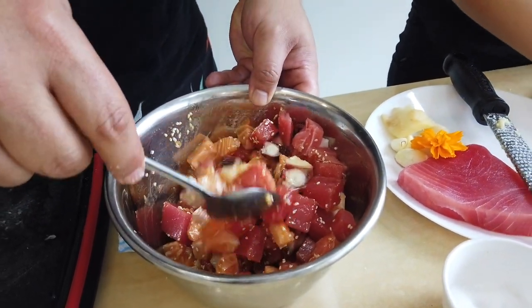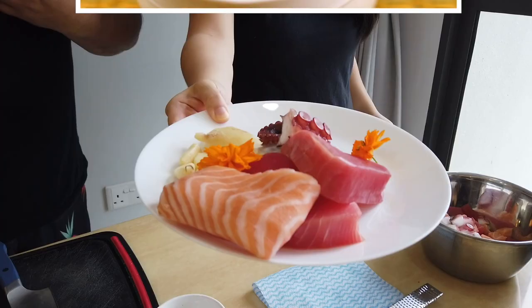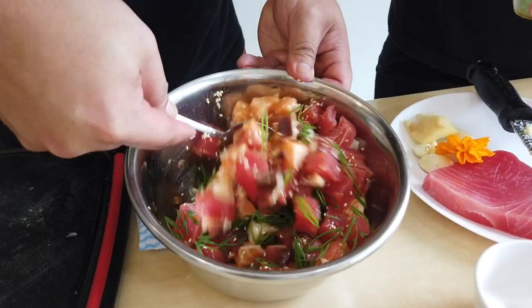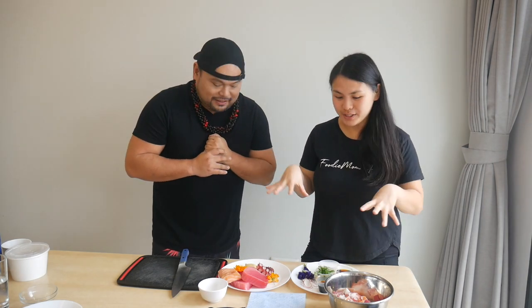Today we're gonna do a mixed poke. While traditionally we use ahi tuna, today we're gonna add a little salmon and a little tako — or hee in Hawaiian — a little bit of octopus, and some tuna. We'll put it all together. We don't even need a stove today. It's gonna be a fresh, awesome, salad-y fish dish. It's gonna be amazing and delicious — my first poke made at home!